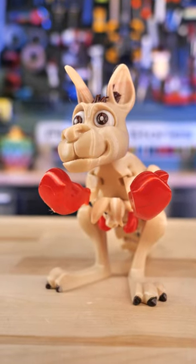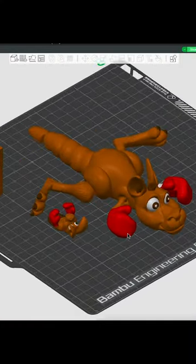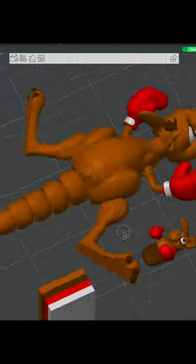What's better than a flexi kangaroo? A boxing flexi kangaroo with Joey. And Flexi Factory just came out with it. So I put it in the Bamboo slicer and I painted it up and I sent it over to the Bamboo.